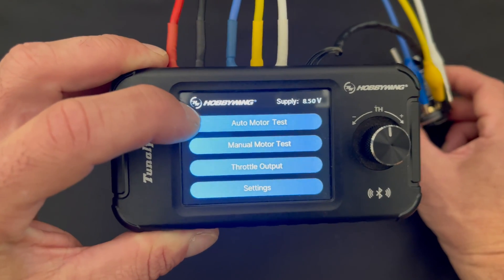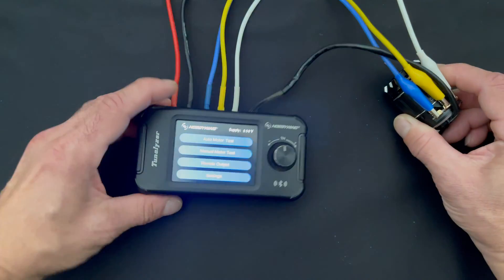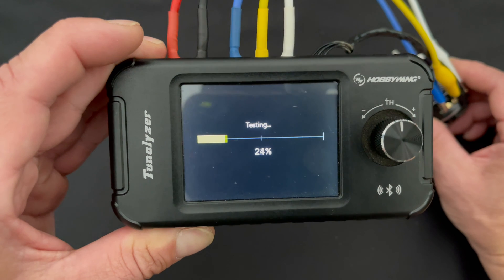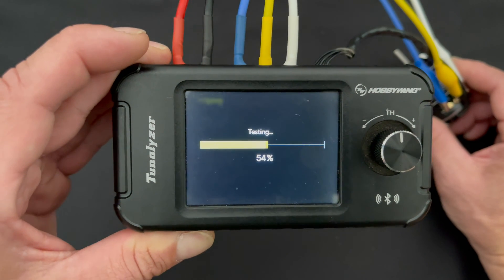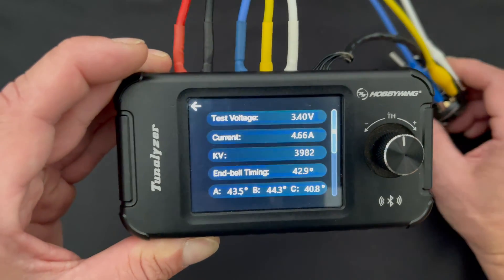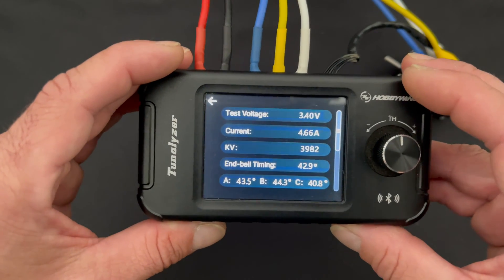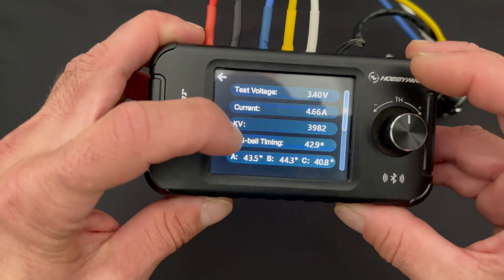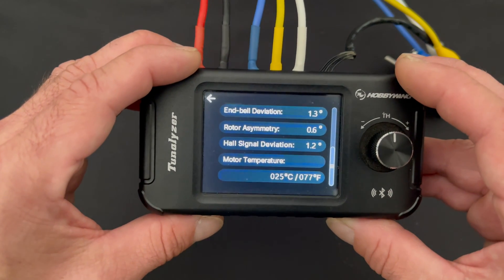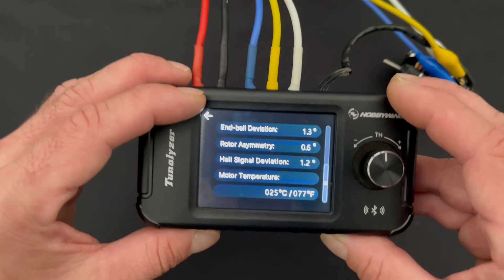We got the motor hooked back up — still A, B, C. That motor wire moved, but we hit auto motor test and away it goes. A lot of times the numbers you're going to see are going to be extremely close but not identical, and that's a testament to how accurate this device is, because as things change you're going to get some deviations. Very close as far as current and RPM go, and the next screen looks very similar as well. We'll plug this into the data sheet — that's motor number one, run number two.